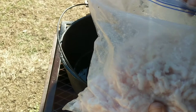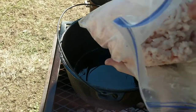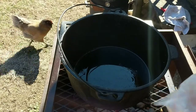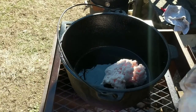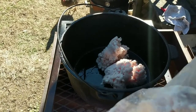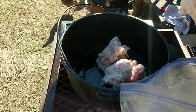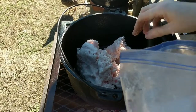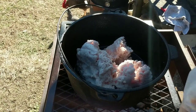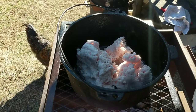I'm adding the lard — or pig fat, sorry. I had already ground it up and put it in the fridge. Here come the chickens — they think I'm going to give them some! I'm just going to put it down in there in the water. It's a nice day for this, not too cold and not windy.